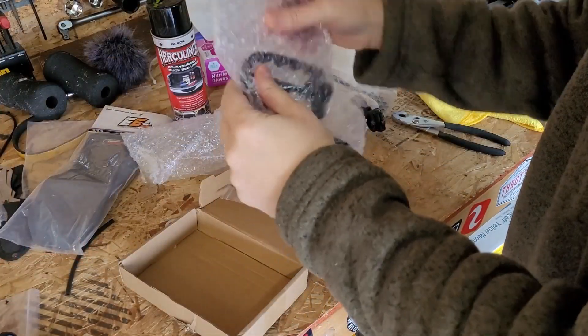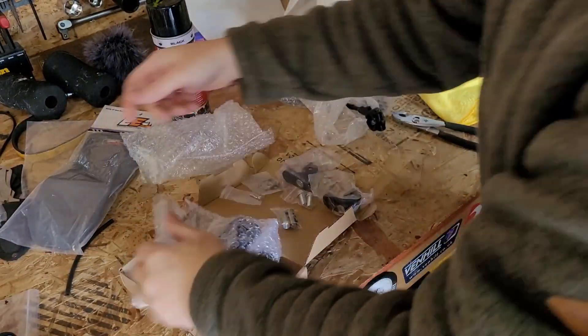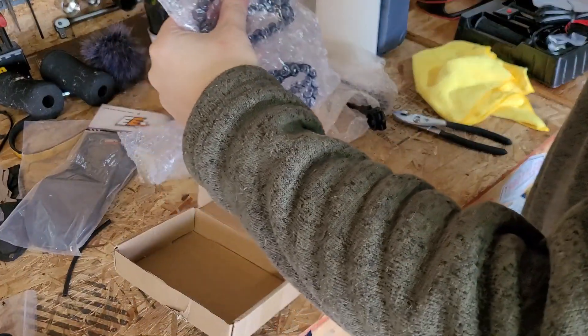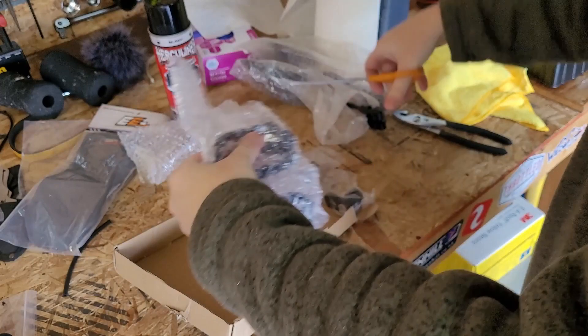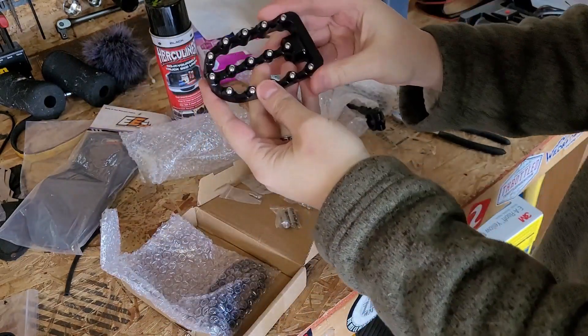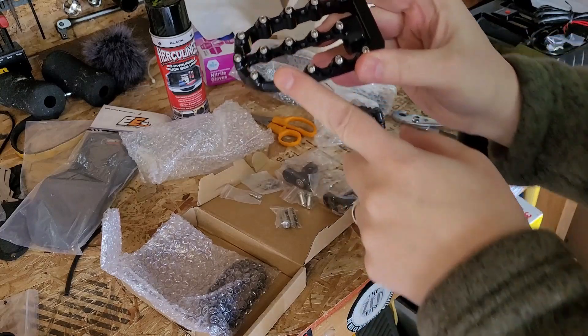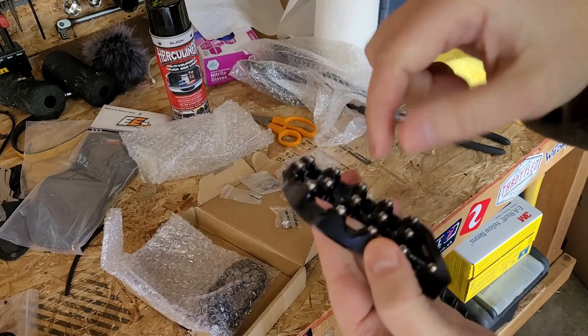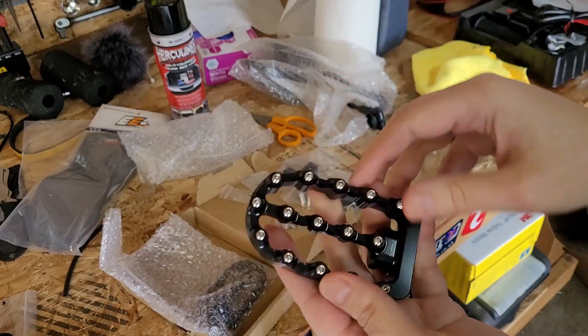The other thing I was hoping for was one that was adjustable either in angle or also potentially in height. These are similar to lots of them that you see out there — these are the screw-in little nubs. A lot of people will pull them out, put some Loctite on them so they don't lose them.